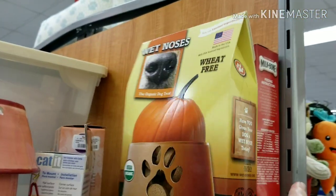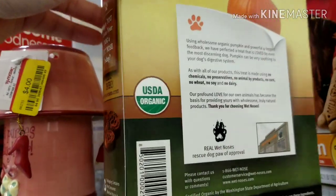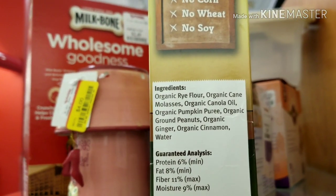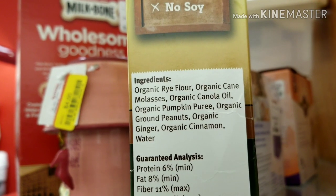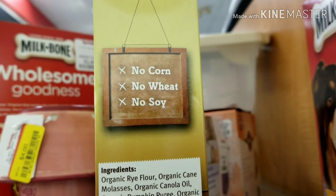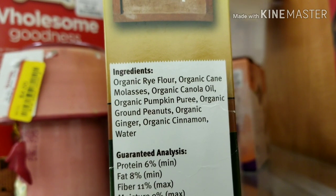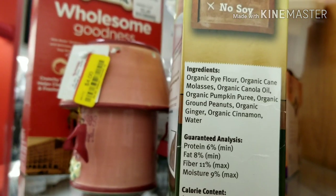This one is touting that it's limited ingredient and organic. Let's take a look at the ingredients: organic cane molasses. Again, why does your dog need to eat sugar? It doesn't matter that there's no corn, no wheat, no soy — it's basically got sugar in it.